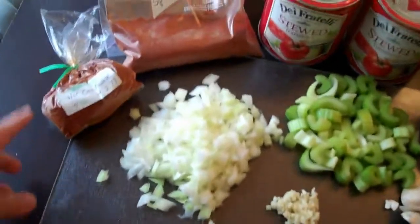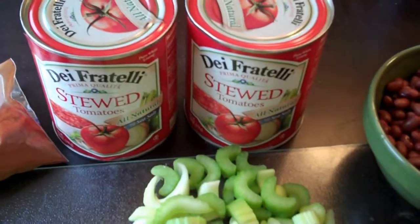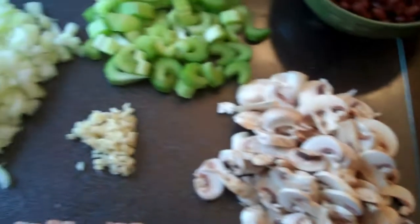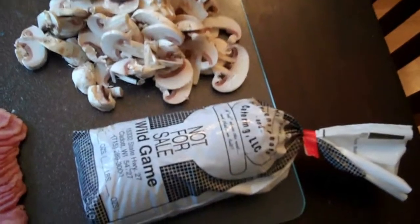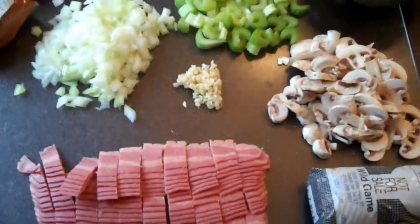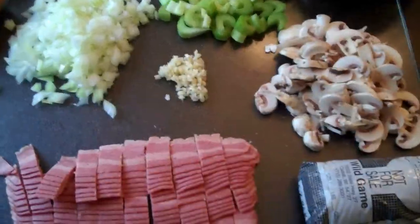I've got hot chili powder, spicy paprika, stewed tomatoes — not sure if I'll use both cans or not. That was one cup of dried beans that I reconstituted. I got a bunch of mushrooms, some garlic, onions, celery. I'm going to use a pound of venison burger, and then I'm pretty sure I'm breaking some sort of law because that is turkey bacon instead of real bacon. I know somebody is dying because of that, but those are the ingredients. Now let's get to cooking.